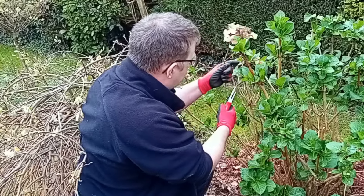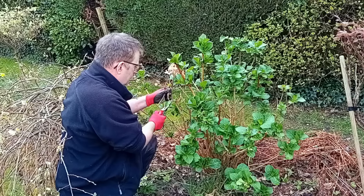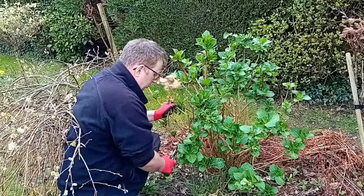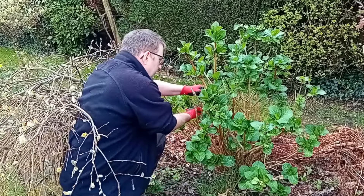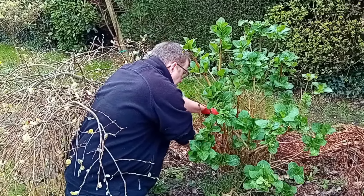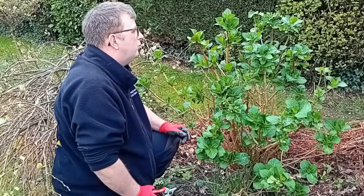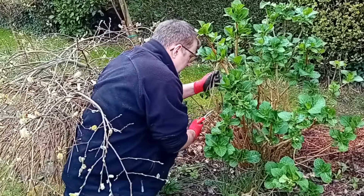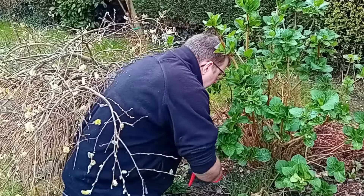There is some growth on this one, so I won't go quite so hard with that one. There's a tiny bit of growth coming on that one. It does pay sometimes to thin out about a third of the old woody stuff to revitalise the plants. That's quite old, that one.